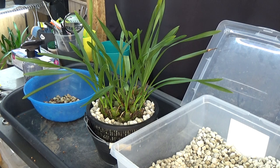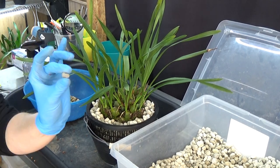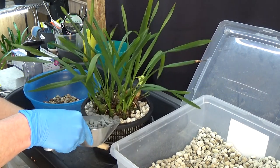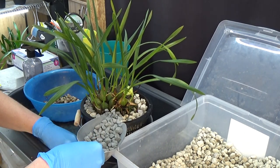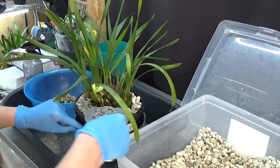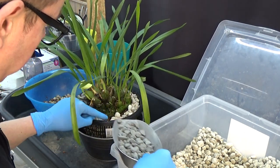Now I need a top layer of pebbles — let me not throw them on the floor. There we go, the pebbles here — not on my water meter otherwise it will not work.